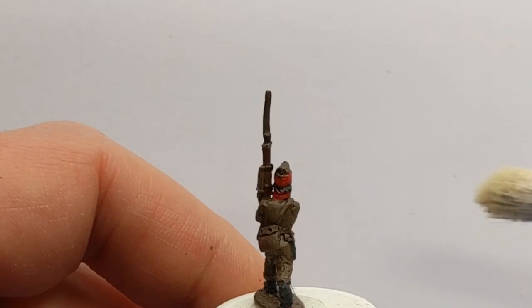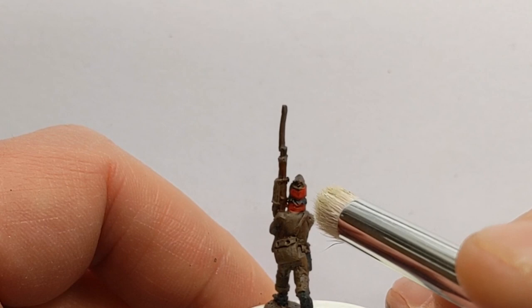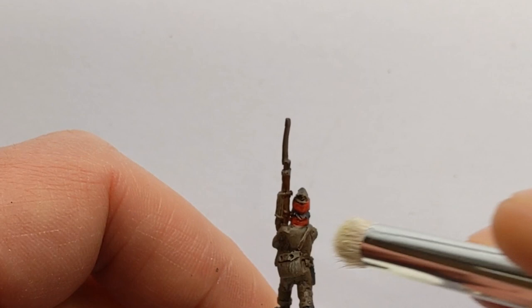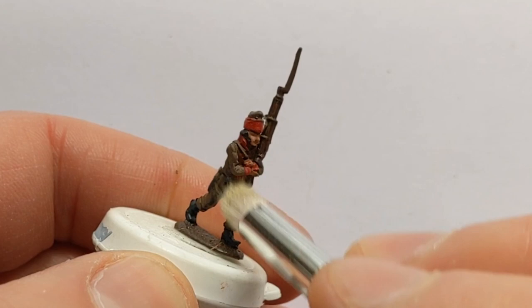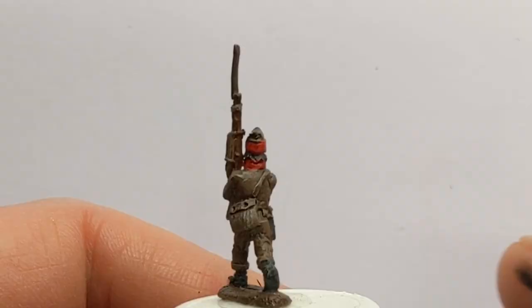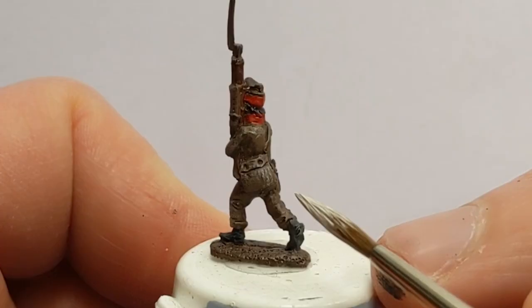Back with my dry brush I've got some Vallejo Game Colour Alphic Flesh. We'll give everything a dry brush — it's a quick highlight method and also helps to impart just a little bit of a dusty feeling to the model. I'll dip my brush back into the Alphic Flesh and use that to bring out the little knapsack.